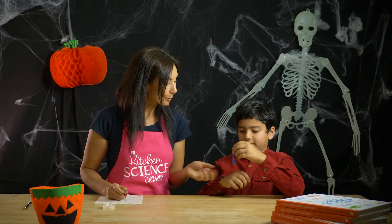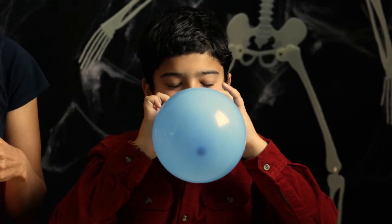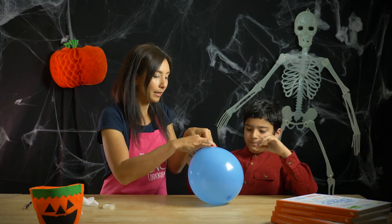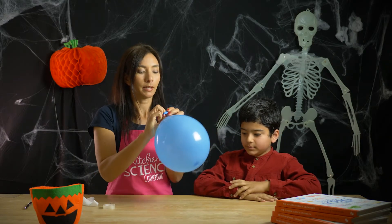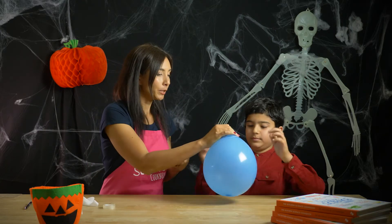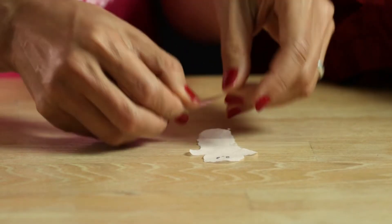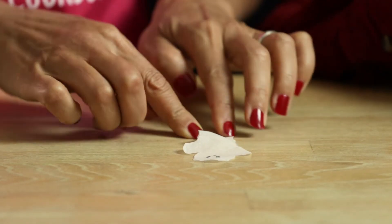While I'm doing that, can you blow this balloon up for me please? Perfect, okay, let me tie this for you. I'm gonna put you in charge of the balloon. I'm gonna take your ghost, put it on the table, and then we're gonna stick its face down with some sticky tape.